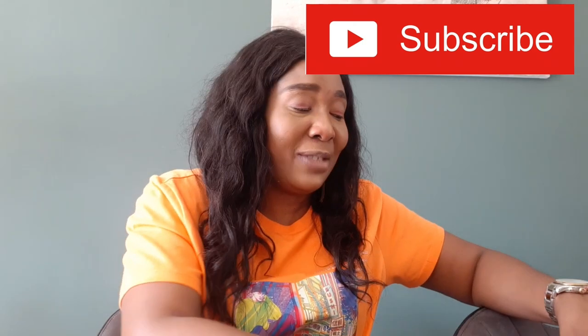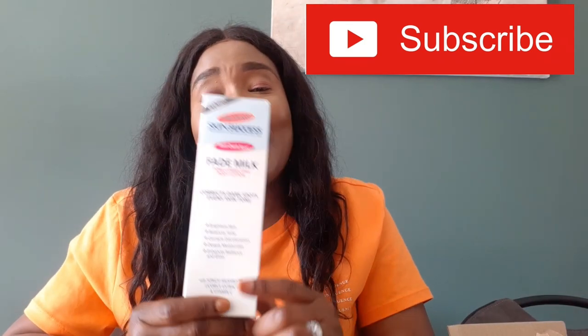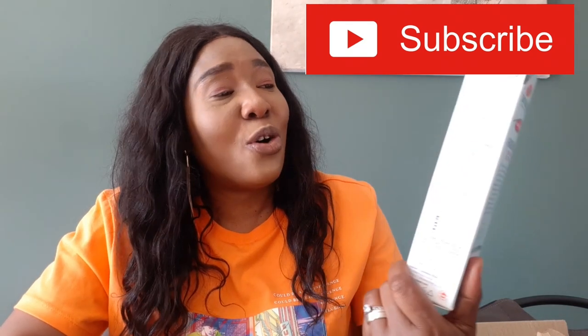Without wasting much of your time, let's jump right into this video. The product I'm sharing today is called Palmer's Skin Success — the expert in even skin tone since 1840. It's an anti-dark spot fade milk, toning correcting body lotion. It corrects dark spots, evens skin tone, corrects discoloration, deeply moisturizes, and enhances radiance and glow with shiitake mushroom, licorice extract, vitamin E, and natural vitamin C.